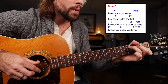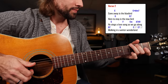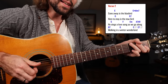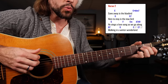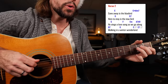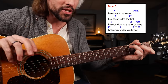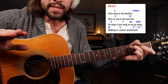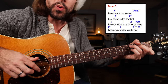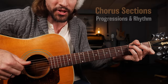Gone away is the bluebird, here to stay is the new bird. G chord — he sings a love song, as we go along, walking in a winter wonderland. Now here's where it's different — we're going to end verse number two with a C to C dominant seven change, two beats each: one and two and three and four and. That'll get us into the chorus section.